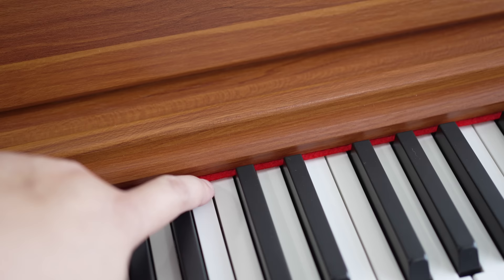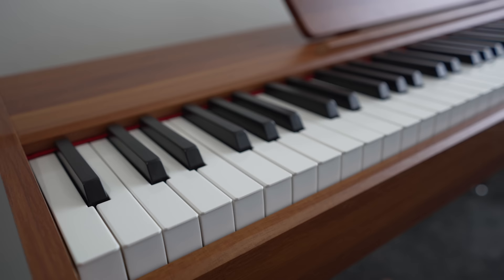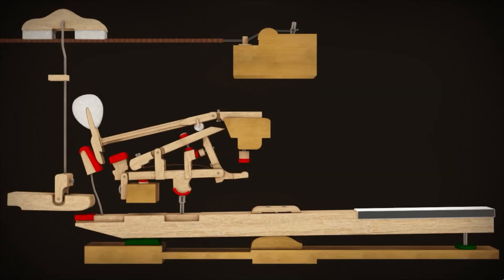The red felt strip at the key pivots, just like on acoustic pianos, helps reduce key noise while giving a classy design accent. The key surface is gloss plastic, but the coating does not feel as slippery as competing brands when my fingertips get sweaty during practice. I do wish the action simulated the double escapement of concert grand pianos, but at this ridiculously affordable price, I might be asking too much.